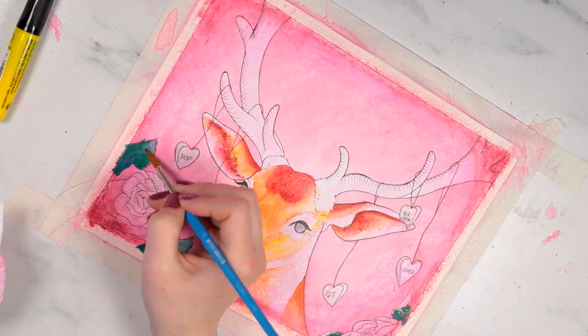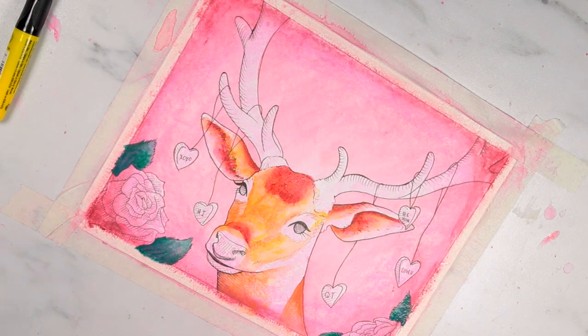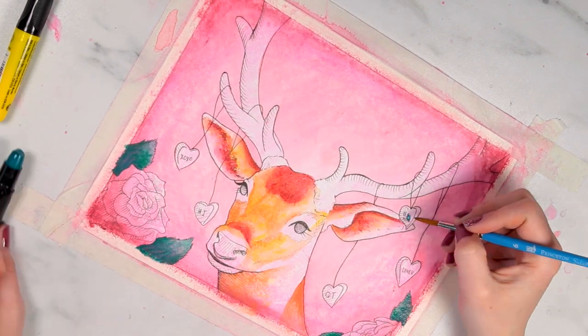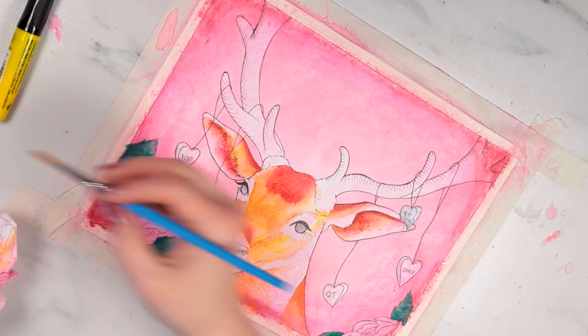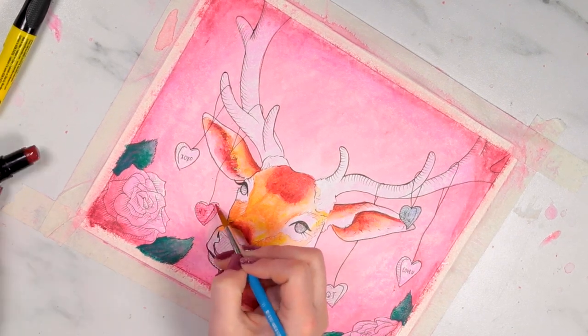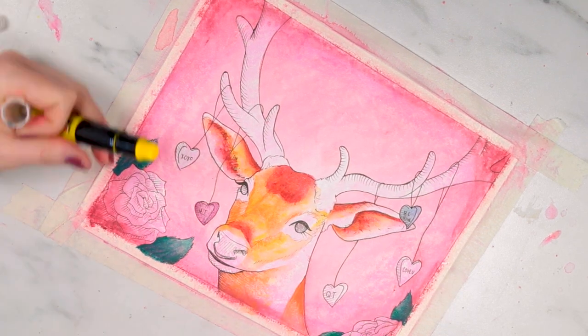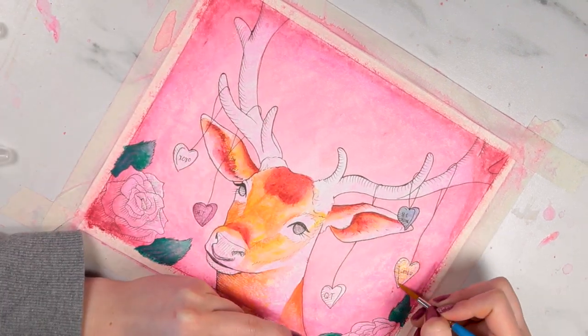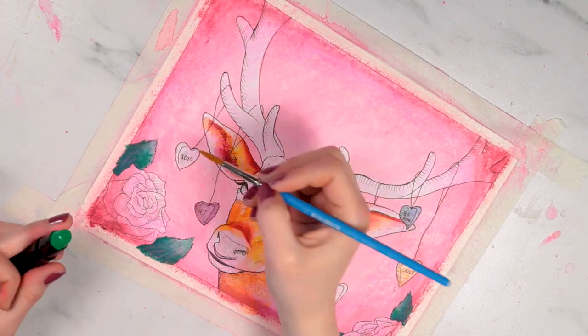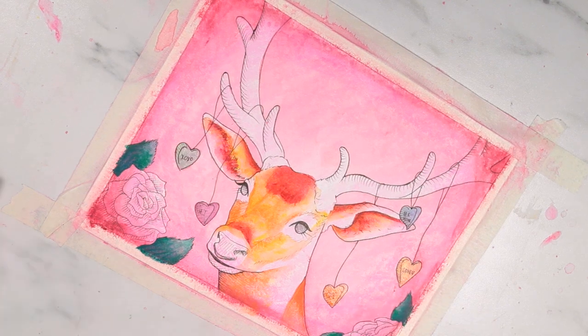If you're going to use a pen on top, I recommend having a paper towel next to you to periodically wipe the pen tip, because it does pick up a little waxy buildup from these wax crayons. I used the same technique to create pastel colors for the conversation hearts, and the same hatching technique I used on the deer fur for the leaves of the little roses in the corner.